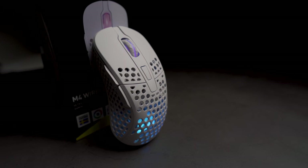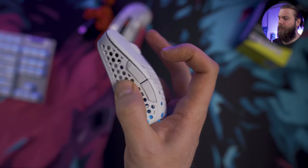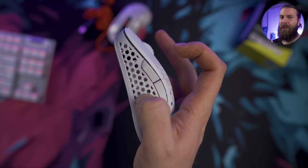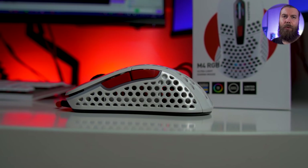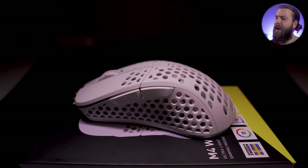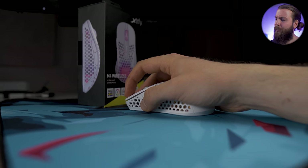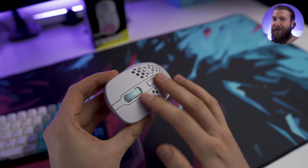There is a lot to cover with the Xtrfy M4 Wireless, so let's start with the build quality. There is absolutely no shell flex anywhere to be found, but there is some creaking when pressing the side sometimes, and there is also some rattle. The creaking is minimal and neither of these happen in real use, so the quality is good, but the build is not quite as solid as it is with the Xtrfy M4 Tokyo Edition. They did keep the holes, but these are rounded and circular, so they're not quite as bad as some other honeycomb-designed holes.